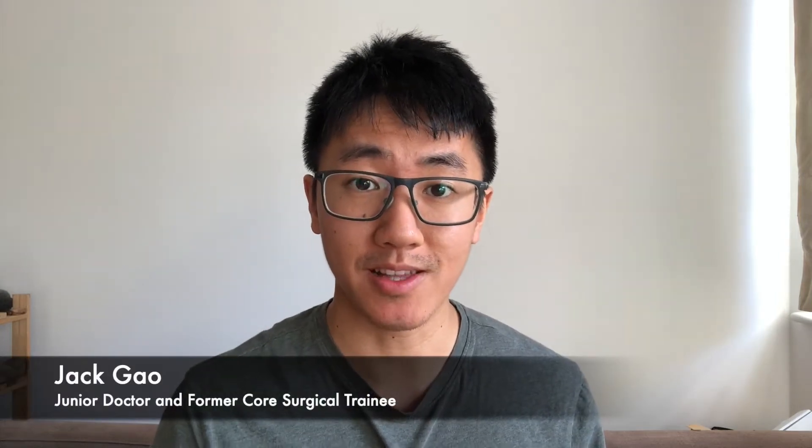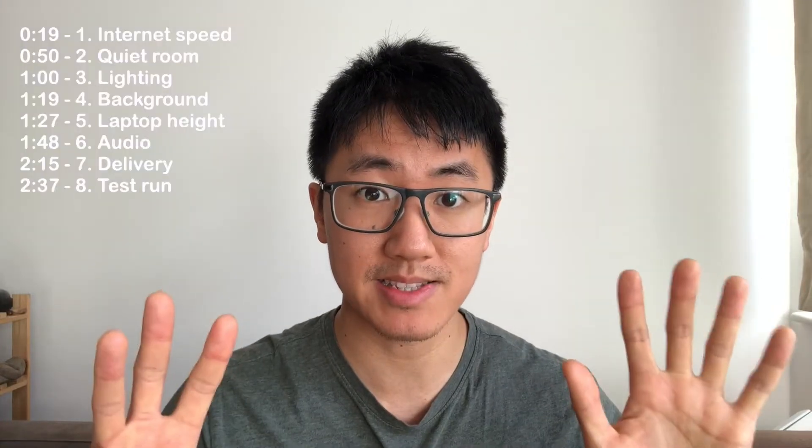Hi YouTube, I'm Jack, a junior doctor working in London. If you have an online surgical or medical interview, the last thing you need is for your internet to cut out, or for the interviewers not to be able to hear you. So in this video I'm going to show you my eight steps to setting up your computer for an online interview. I'll show you how to go from something like this, to something like this, which is a bit better.